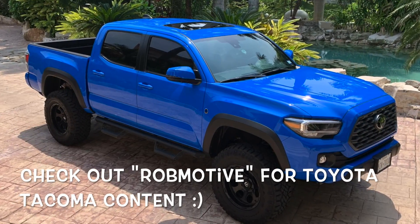Leave a comment down below if you've done this top — the Sunrider soft top for the Jeep Gladiator. Let me know if you've experienced any leaks and what you might have done to fix it. Also, shameless plug — if you're interested, check out my other channel, Rob Motive, all about my 2020 Toyota Tacoma. And don't forget to click that notification bell so you don't miss out on any upcoming videos. Thanks for watching. Stay safe out there. Drive. Bye.